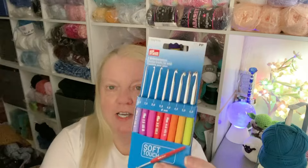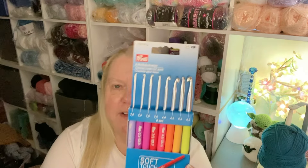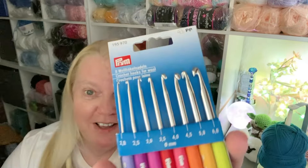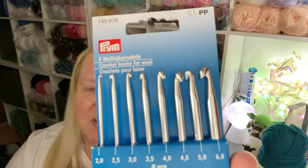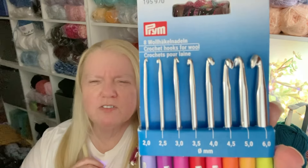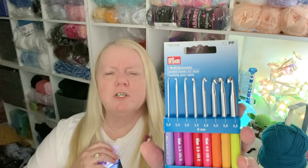I'll show you these — I have some new crochet hooks that I wanted to try. These are Prim Ergonomic, well Soft Touch. I've not ever really used these myself. Sorry, Gary's home and he was just watching TV. So these are Prim Soft Touch, they are crochet hooks for wool. I don't think it really means you have to use wool, but they have very long necks which is what intrigued me about them. The smaller hook there has the longest of necks — look at those.